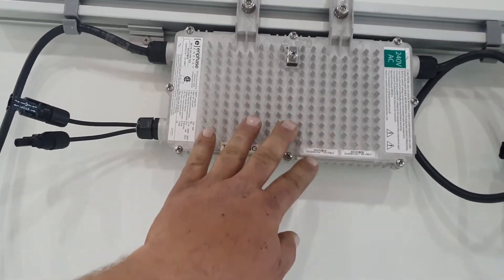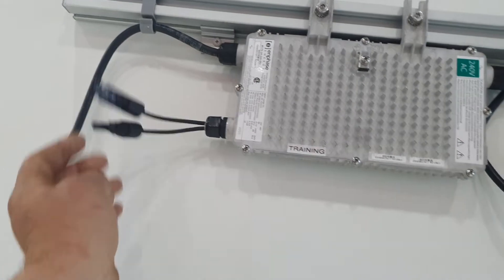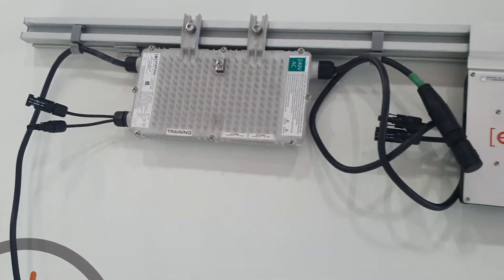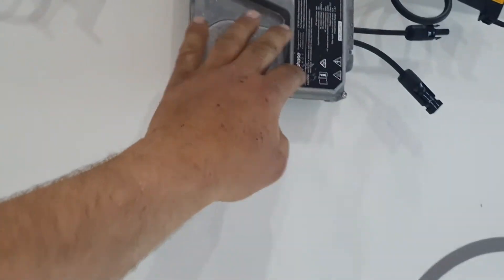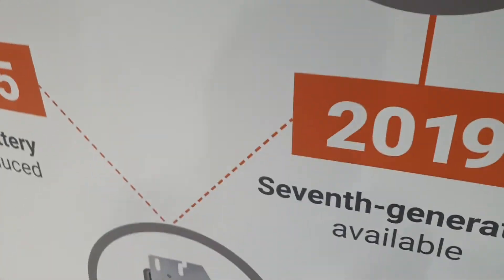There's a bunch of goodies here. I don't know what those spikes are for — some sort of cooling device. Standard model, fair enough — all sorts of stuff going on.